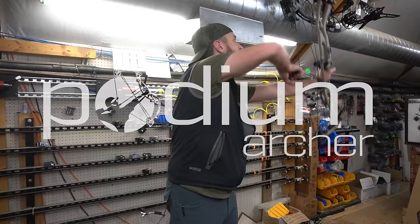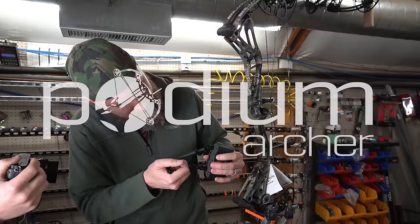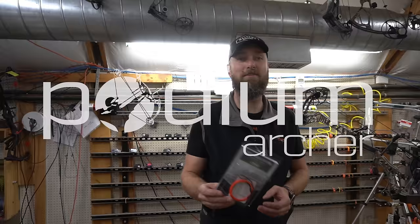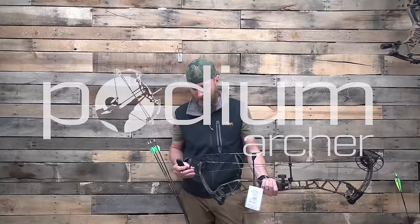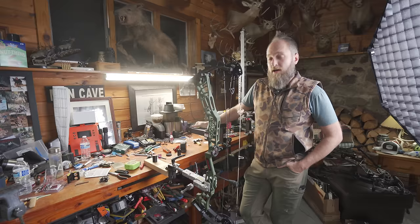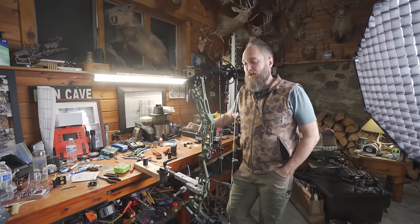2024 Darton Sequel 33. Let's check it out. Hello and welcome back to the YouTube channel. MFJJ here at PodiumArcher.com looking at the new Darton Sequel 33.